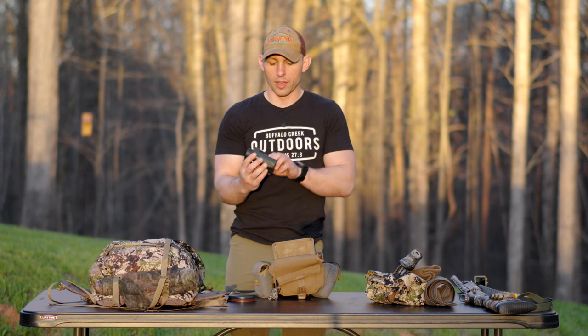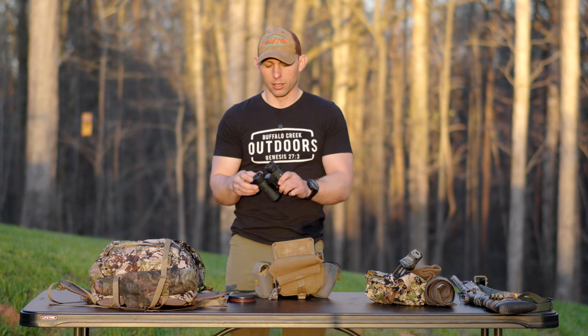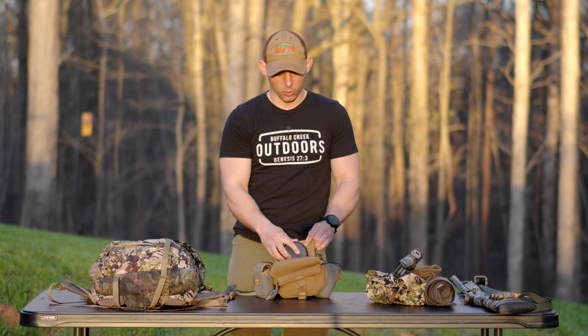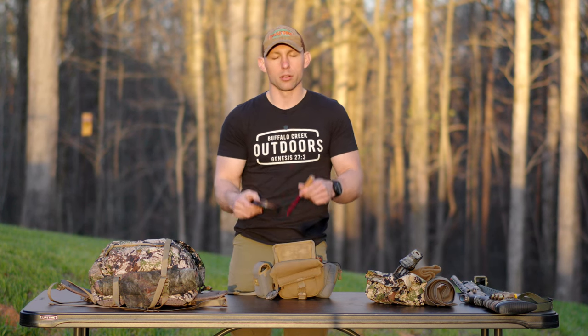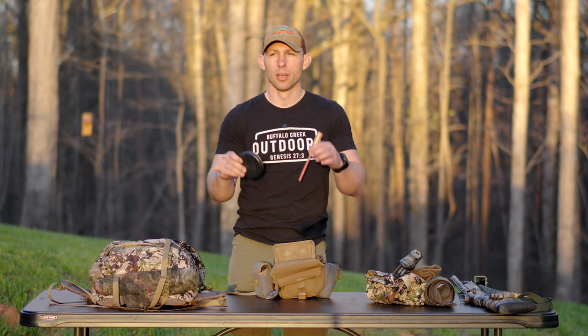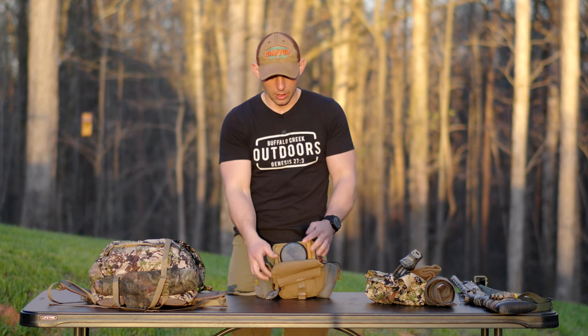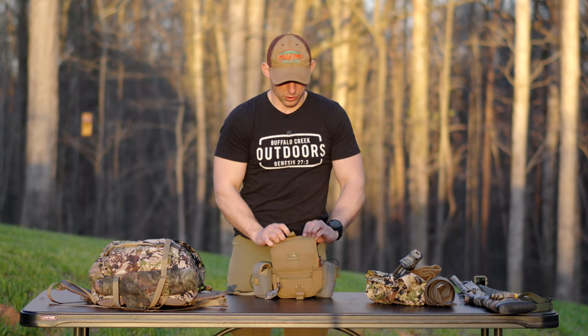I've just got a set of eight-power Vortex Diamondback binoculars. They're cheap, but they're small and they're lightweight, and that's what I like. The reason I'm running my call in here — I'm trying to run this pack so that if I need a minimum system, this is going to have everything I need. So I've got my friction call there.